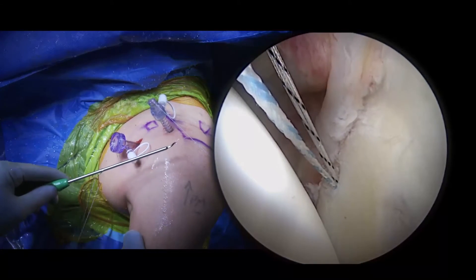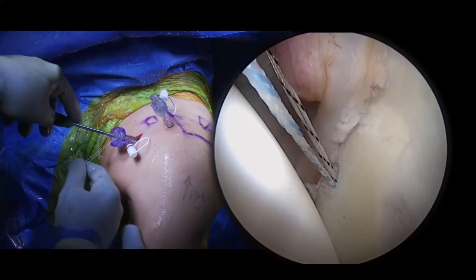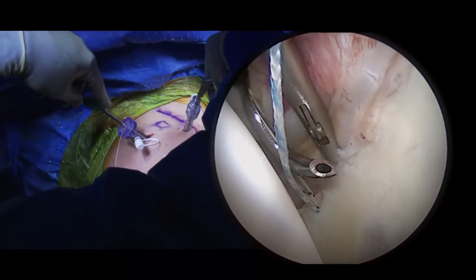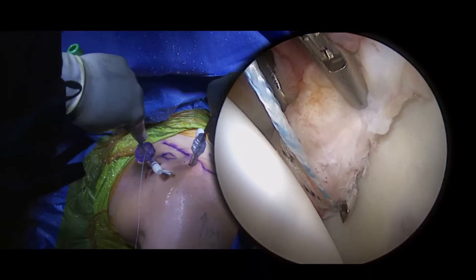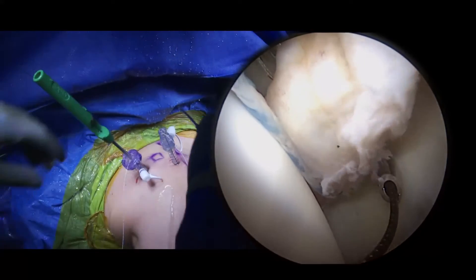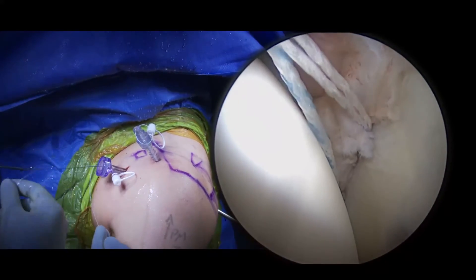A curved arthroscopic suture lasso is then placed through the anterior inferior portal, deep and inferior to the anchor, along with the aid of an arthroscopic grasper to place the soft tissue on tension and further facilitate a superior and medializing capsular shift. The looped nitinol wire is passed and shuttled through the anterior superior portal. The repair suture from the anchor is placed into the loop of the wire and shuttled through the soft tissue as it exits out the anterior inferior portal.